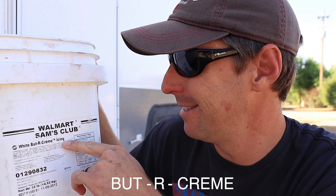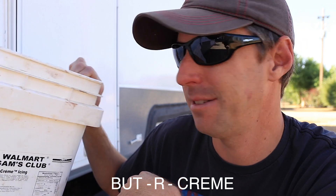Chris is over there laughing at me because I just noticed that my bucket says 'Walmart Sam's Club white buttercream icing.' I guess it's a bucket.